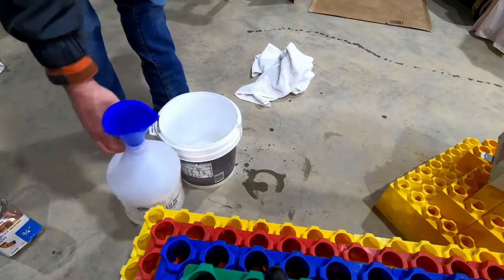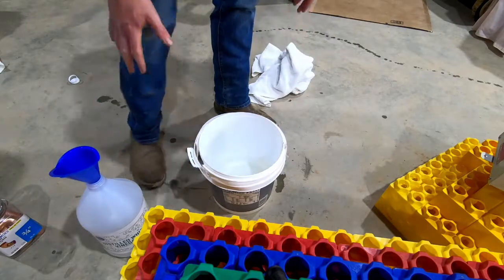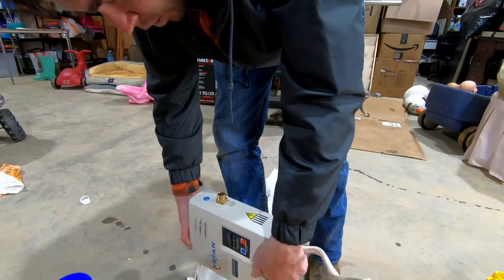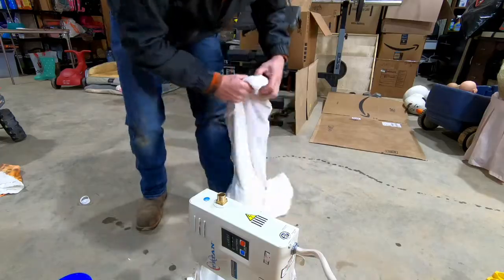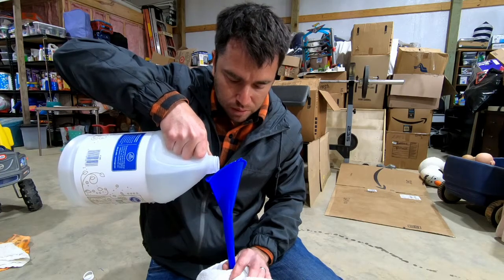It's up to you how many times you flush it — it really just depends on how much time you have. I'm probably going to do about three times. I'll start again going from the cold side. One thing — I've got some cuts on my fingers and this vinegar burns.